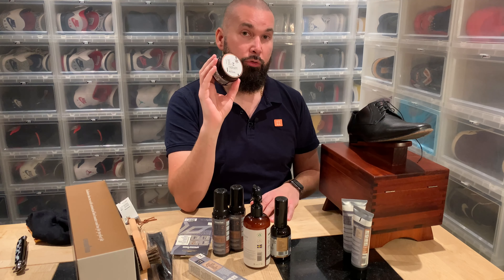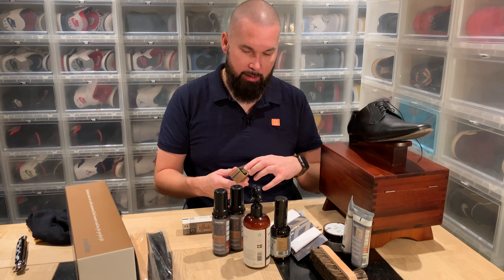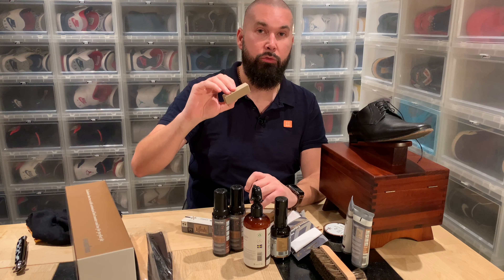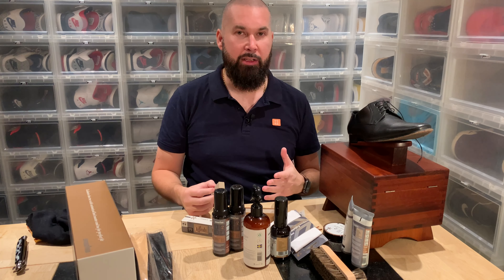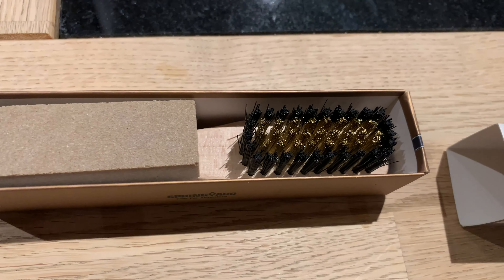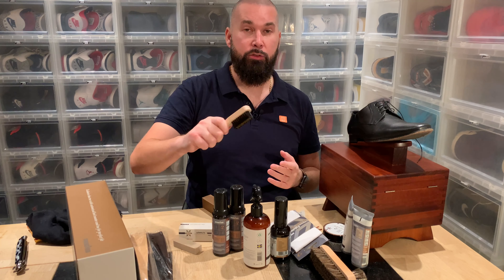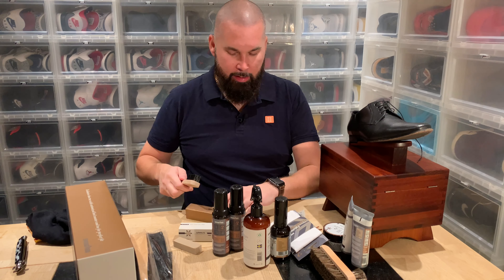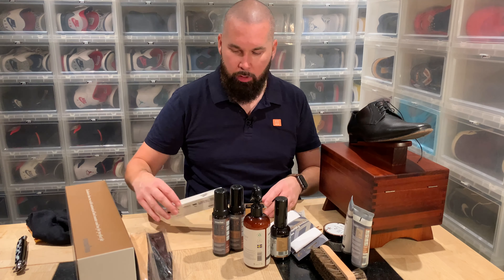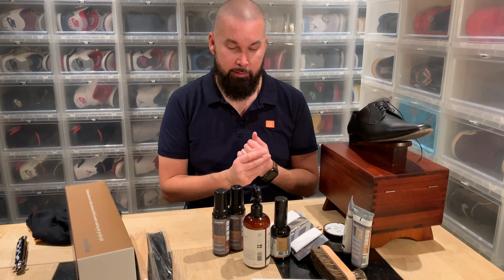When it comes to suede shoes, that is a whole different subject. We have this stone that is great to remove small stains. And even if you get scratches on your suede, this is good. And we also have the brush — you brush the same way you are walking, the aerodynamic way. And what I also want that I don't have here is a rubber brush — a rubber brush is the best for suede shoes. I'm going to get that also.